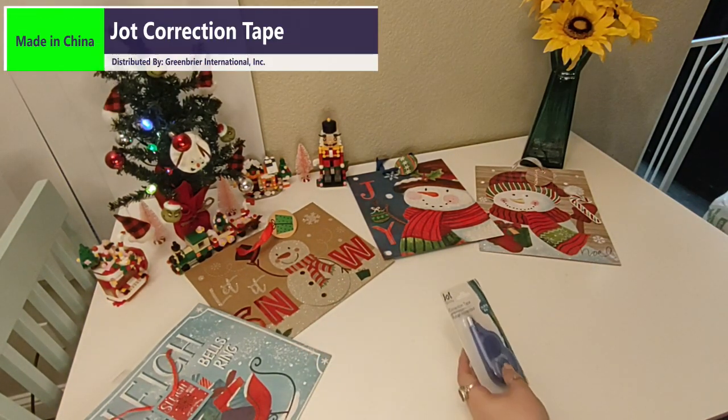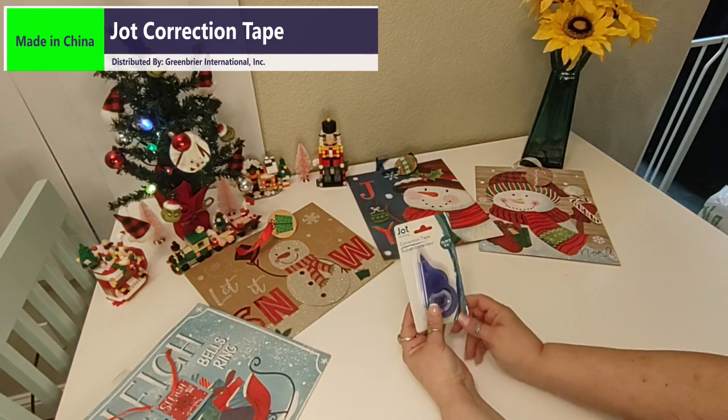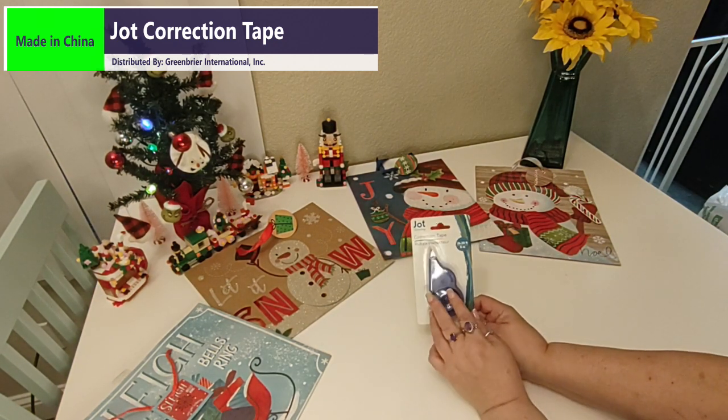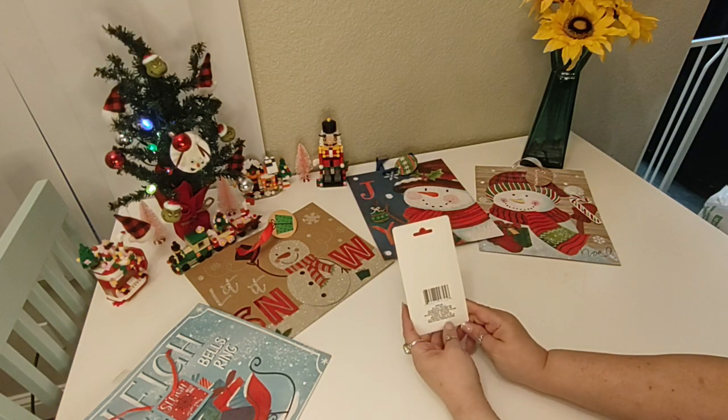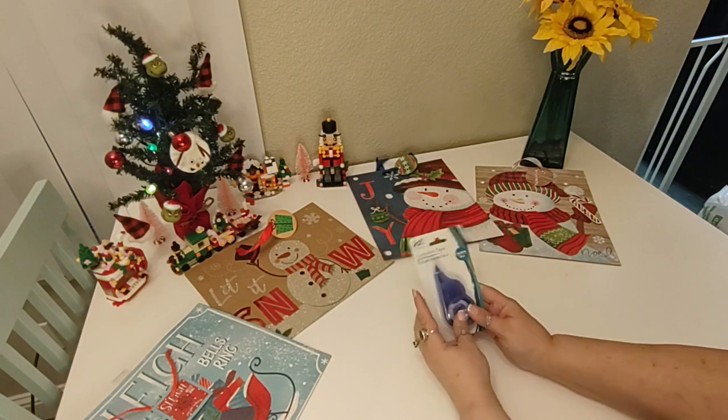I picked up some Jock correction tape. This is eight meters and I got it in the blue color. They have a lot of them in different colors. These are made in China and distributed by Green Briar.